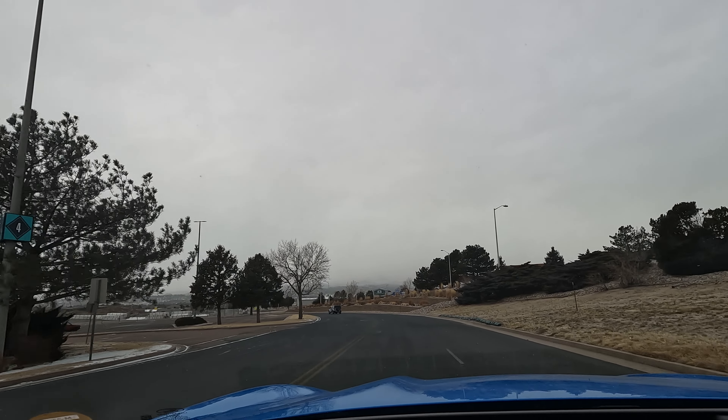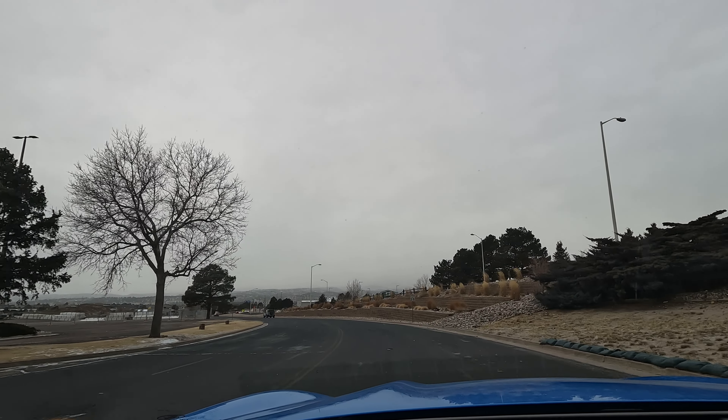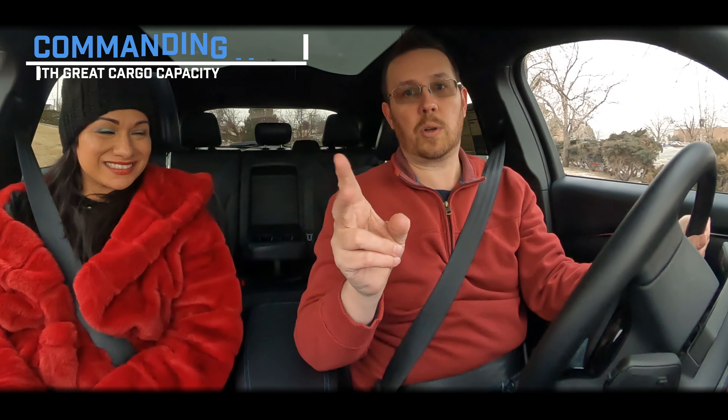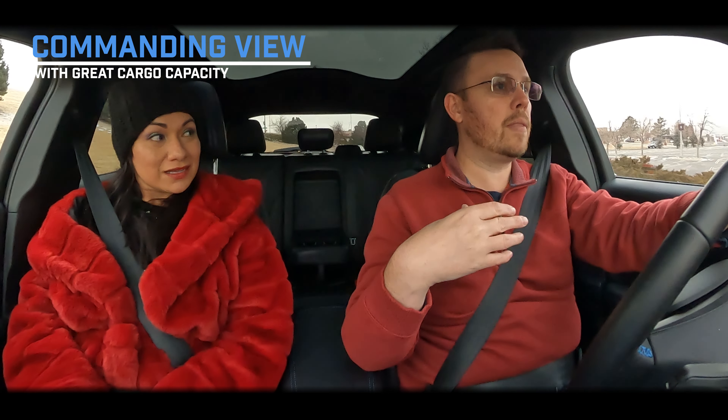We've been inside a Model S and we both love it — the Model S is bigger, more comfortable, and feels something more like this. But this Mach-E has that commanding view people love in SUVs: cargo capacity, everyone fits, and that elevated perspective. It is very smooth just like a Tesla, but unlike the Model 3, it's not just one screen — I have my readout right here too. In the Model 3, the whole system rebooted and I couldn't even see my speed.